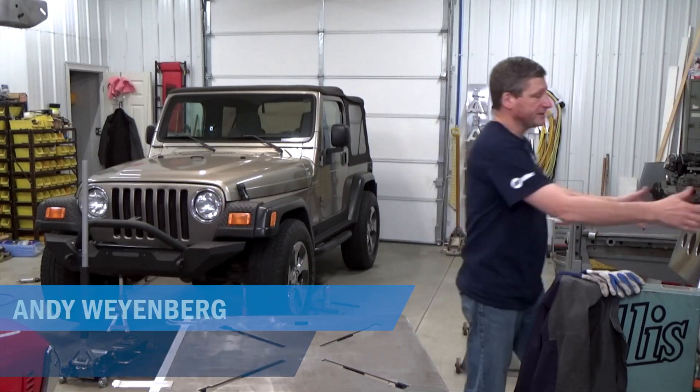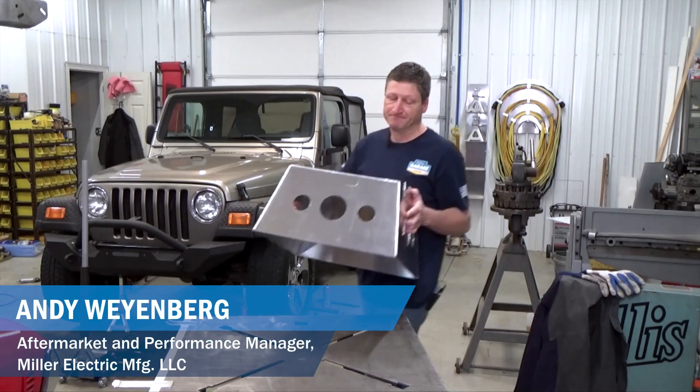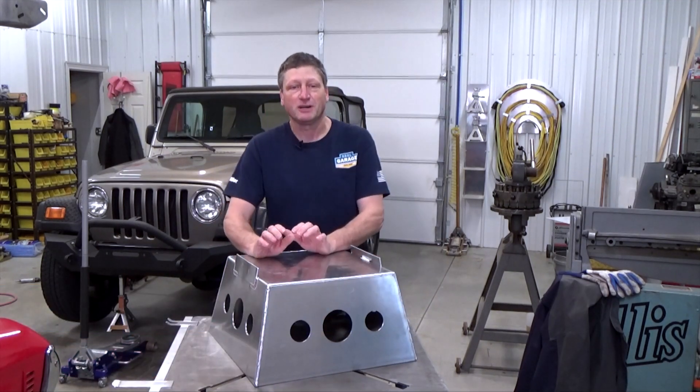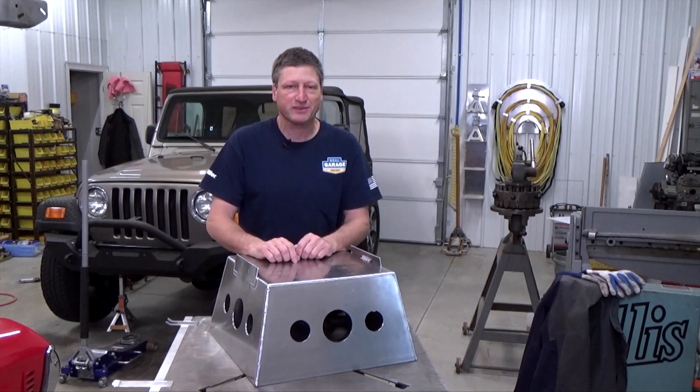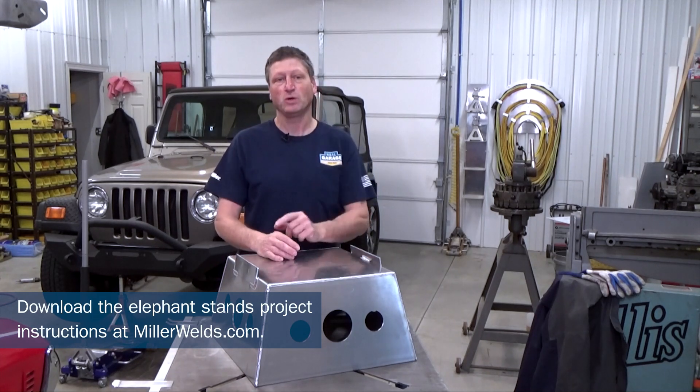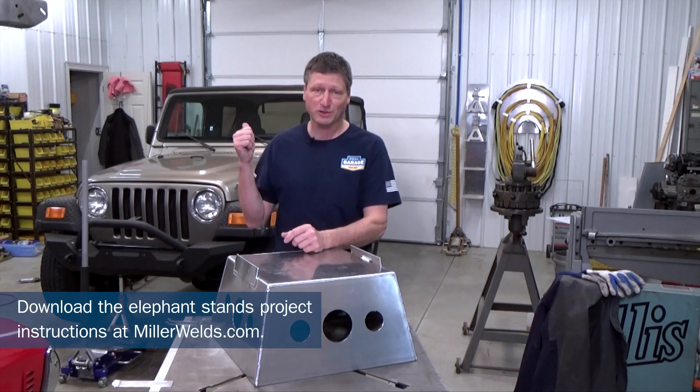This is an elephant stand — basically what we call our taller wheel stands we make for our race cars. Why do they call it an elephant stand? Well, as you can see, it kind of looks like a circus elephant stand. And if it can hold an elephant, it surely can hold TJ.